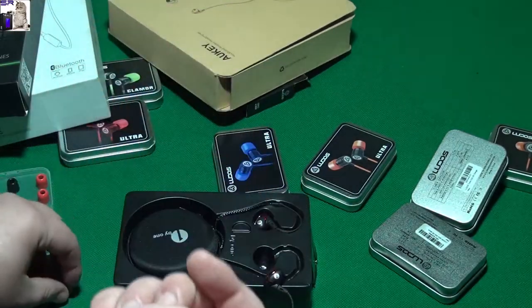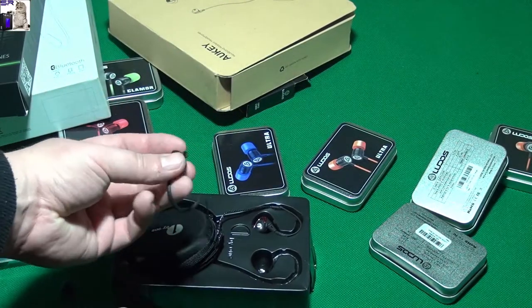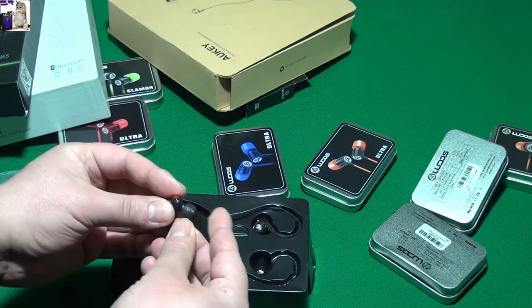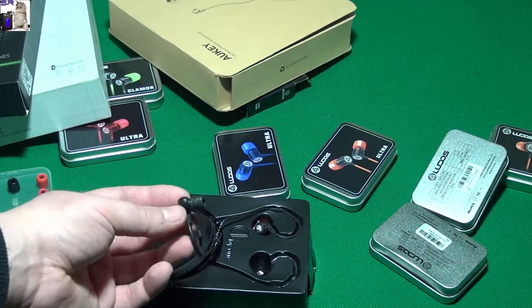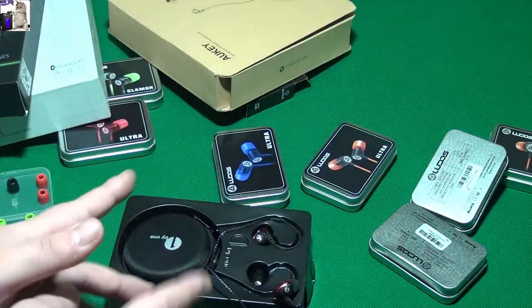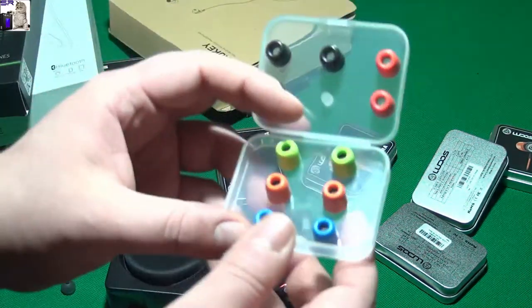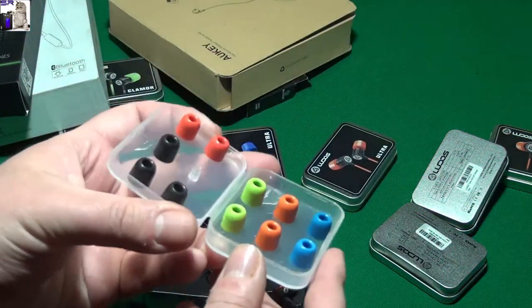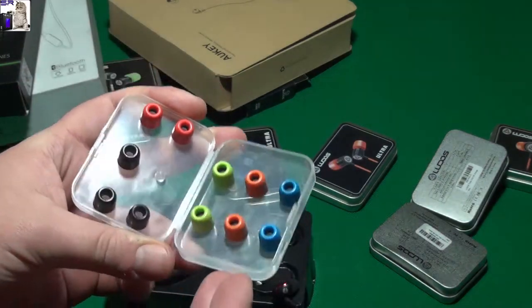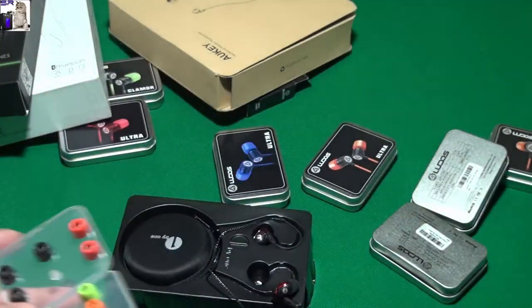Let's see if I can put it onto this one. This way I believe - yeah, of course, see? A perfect fit. That's the good side of the memory foam ones - they just fit regardless of the generic shape. They will just fit everywhere.